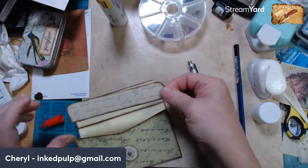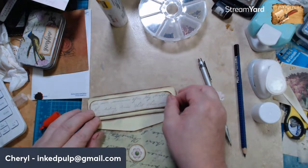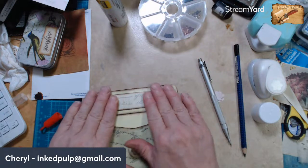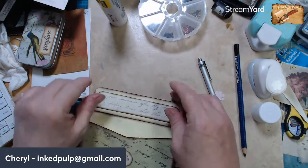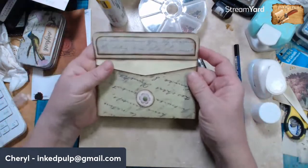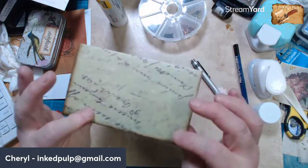Absolutely — a lot of kids, well, a lot of times having a baby isn't by choice, it's by accident, and some people can make that work and other people not. All right, there we go — there's the inside of our envelope! What do you think? Pretty little envelope!